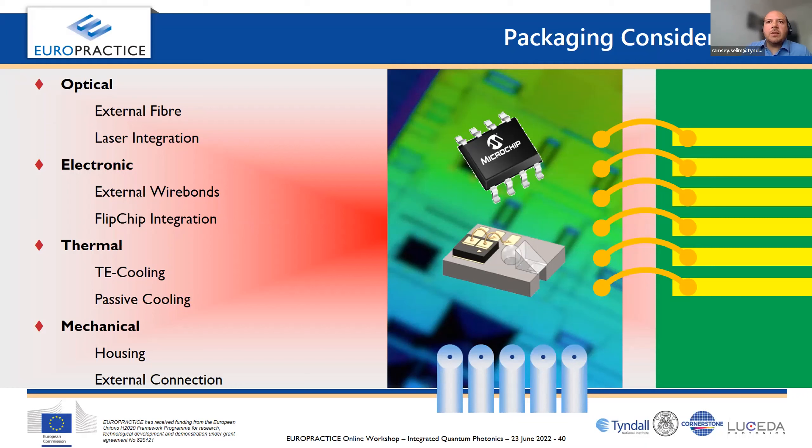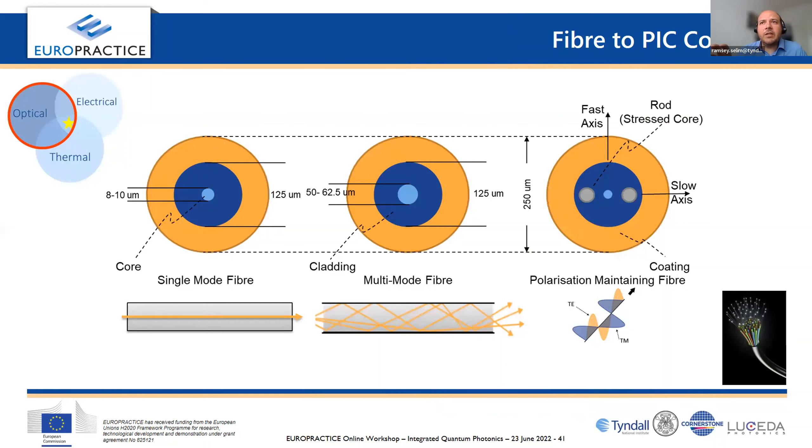Keeping the chip at a certain temperature to get the best performance is a criteria we see again and again that people sometimes forget about, because every photon counts in many of these applications. The housing and mechanical criteria of a chip can impact thermal or electrical performance and sometimes the optics as well. We encourage people to think about this early in the design. We have dedicated training — full days or three days — with hands-on sessions covering each of these areas in much more detail.